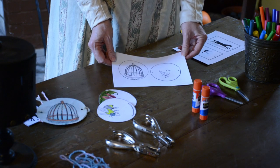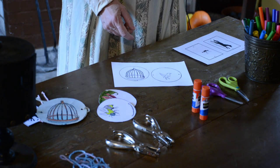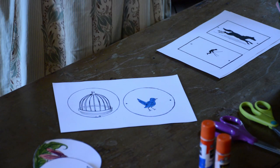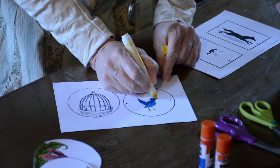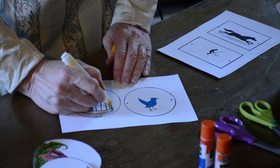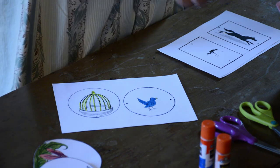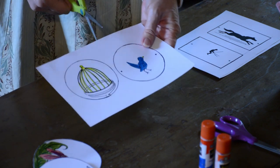Today I've chosen the bird in the cage, mainly because it's very quick. You would choose a nice color for your bird — maybe a nice blue bird — and give him a little yellow beak. There's not much to color on the cage, so just give it a little bit of color, and then we pick up our scissors and cut it out.